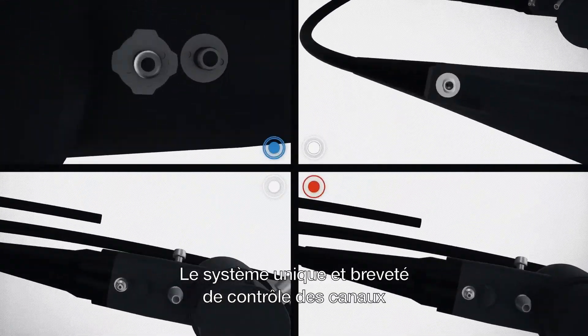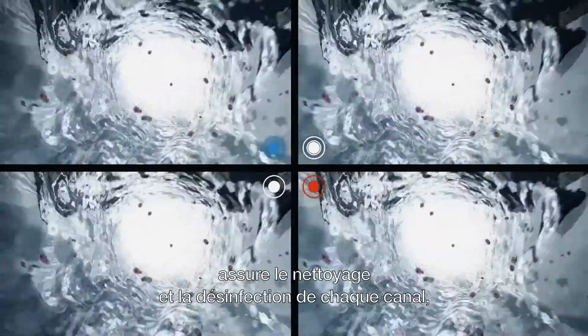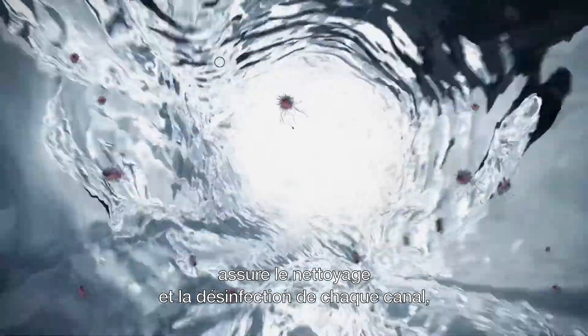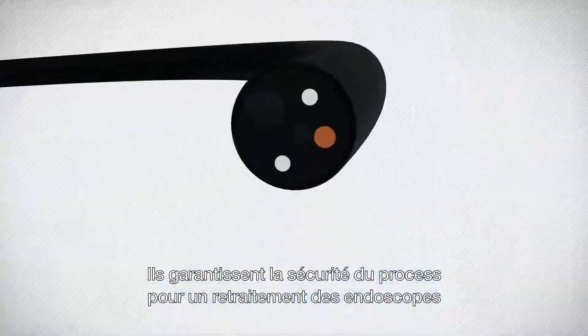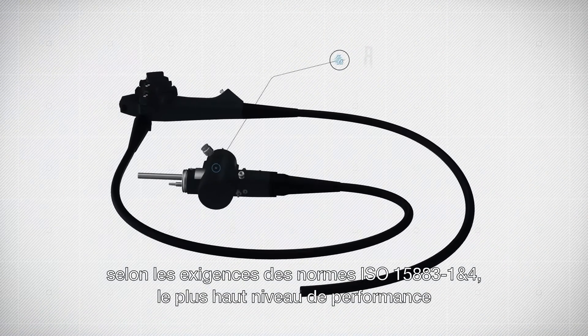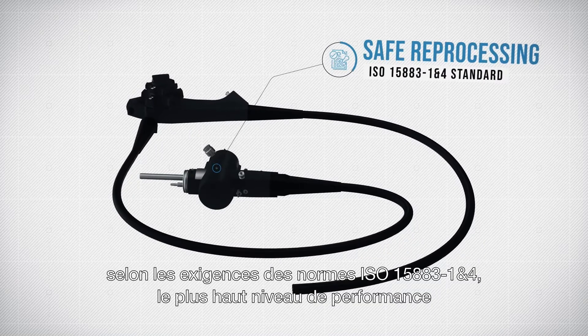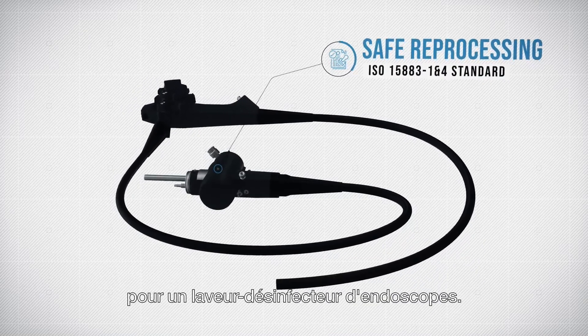Our unique patented channel control system ensures that each channel is cleaned and disinfected, even in the most complex endoscopes. They guarantee the safe reprocessing of your endoscopes in compliance with ISO standard 15883-1 and 4, the highest performance level for endoscope reprocessors.